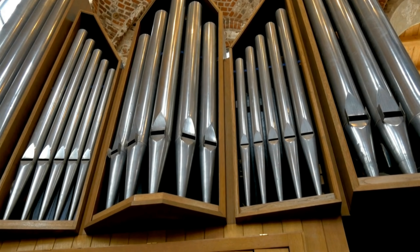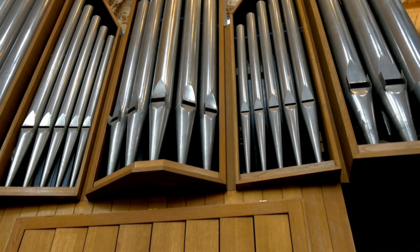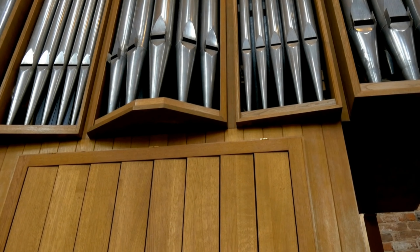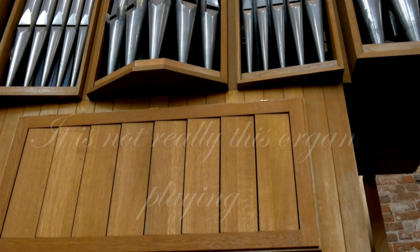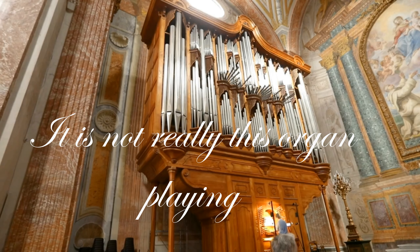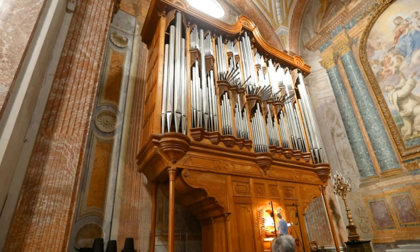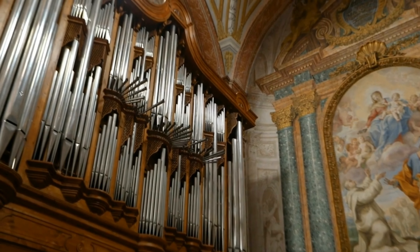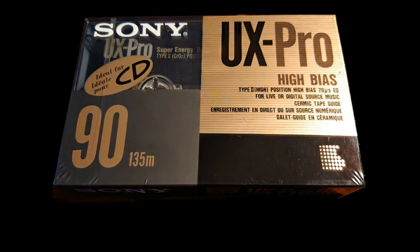This background music was recorded on the Sony UX Pro using the W1200, and you can hear it's rather nice. I'll give you a few seconds to listen to it. Wow, sounds pretty good, doesn't it? I've turned it down a bit now but we can still have it on in the background.